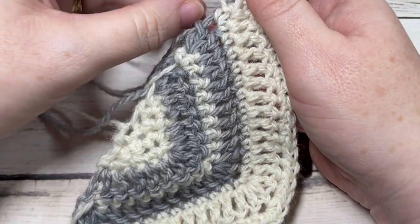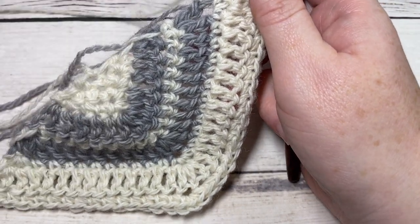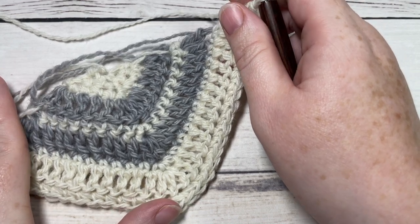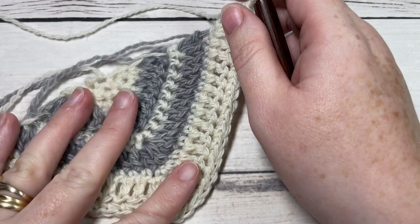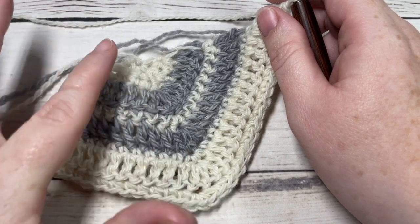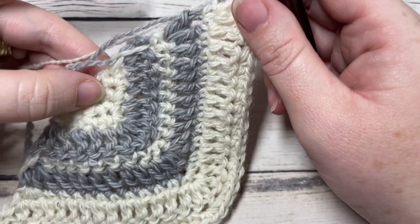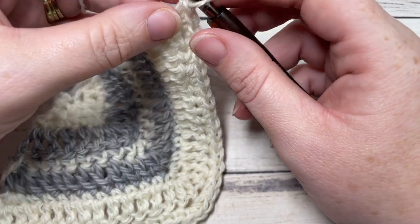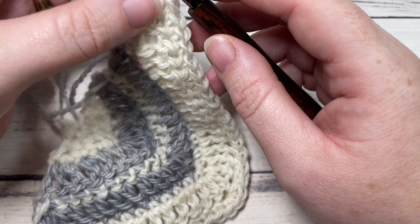Once you've worked through to the end of row 67, your triangle is going to be much larger than mine. It's going to measure approximately 58 inches by 28 inches — 58 inches across the long end and 28 inches to the shortest point. At that stage you can fasten off and weave in your ends, or as I've done here, leave it attached.